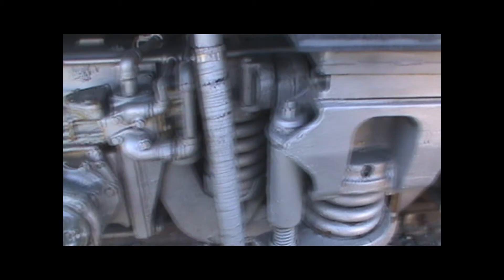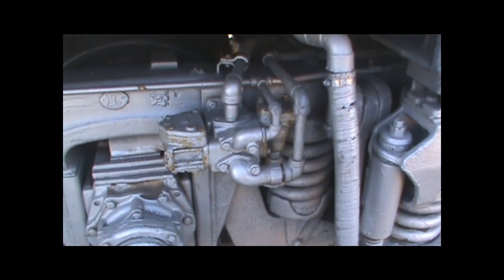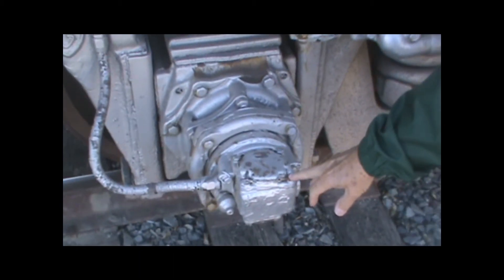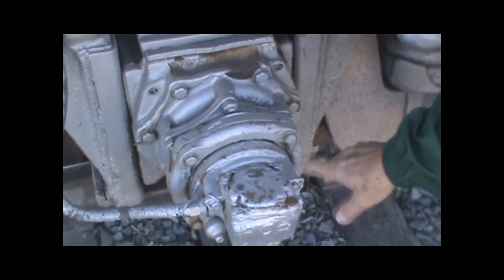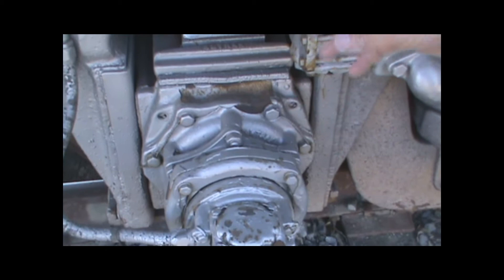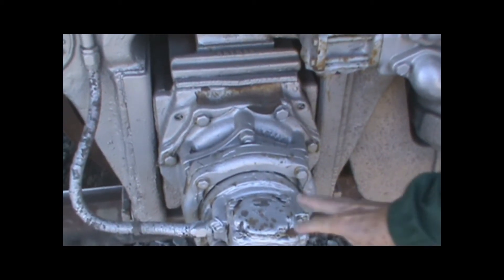We've got the brake controls here. And this device here controls the braking on that axle — it can detect whether the wheels are skidding. If the wheels are skidding, it automatically takes the brakes off so that the wheels don't slip.